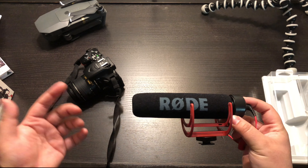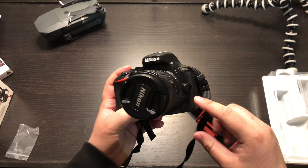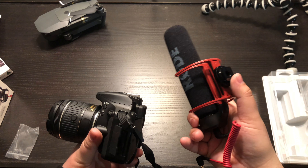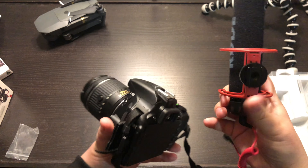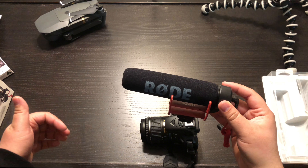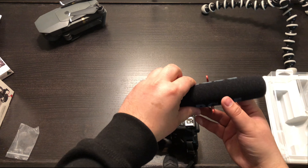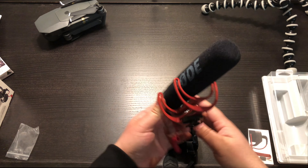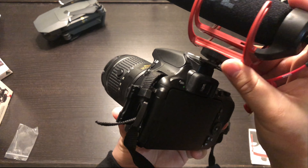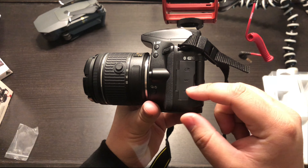Here's the Rode microphone and here I have my Nikon D5600. To use this properly you just insert the horseshoe mount up here. If the subject you're recording is in front of the camera, just point the microphone forward. If you're doing b-rolls at the back or recording yourself, point the microphone to the back — really simple. The mount goes in like this, pretty simple, and then the microphone slots in here.